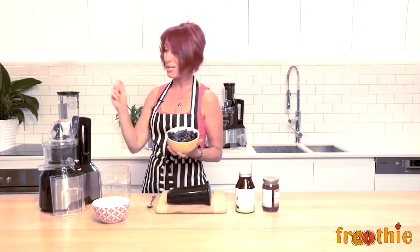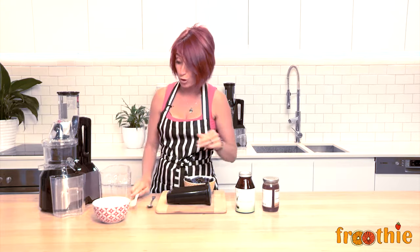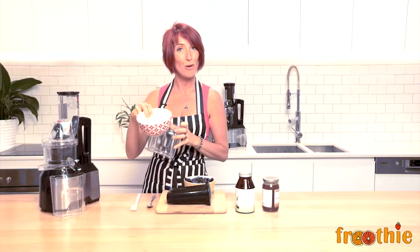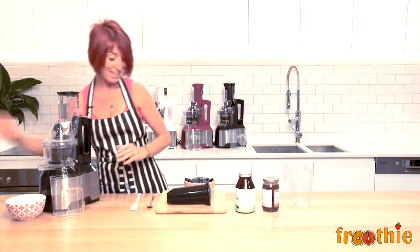Then all I need to do is push this down the chute and out it will come. It can go into one of two places — I can either leave the pulp chute bucket down underneath and it will come out the pulp chute, or I can just put it straight in the bowl I'm going to eat from. Sounds better to me. Let's go.